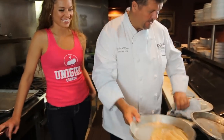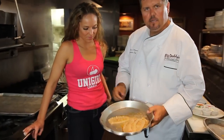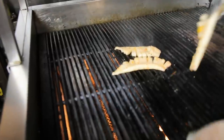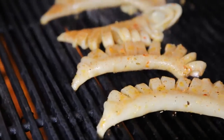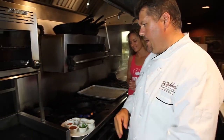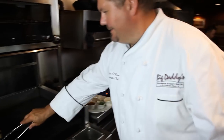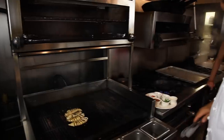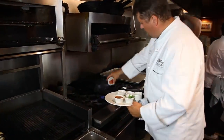So I've got our calamari here. I've taken them and cut them. Nice hot grill. We're going to make a nice sauce to go over top of the calamari. The calamari is very close — we don't want to overcook it. So we're going to start putting together our sauce here.